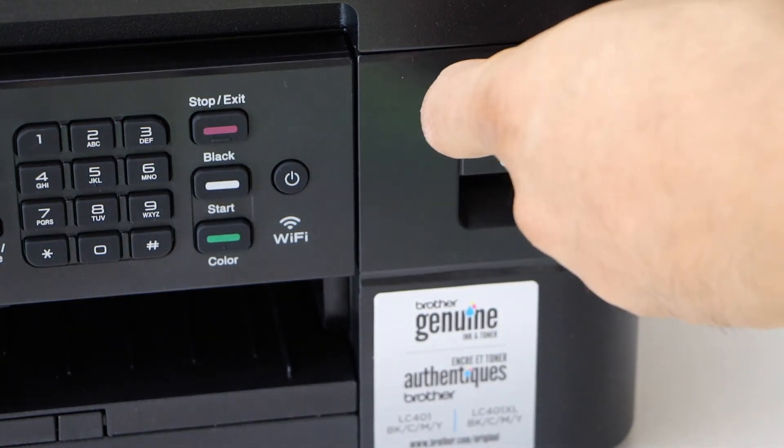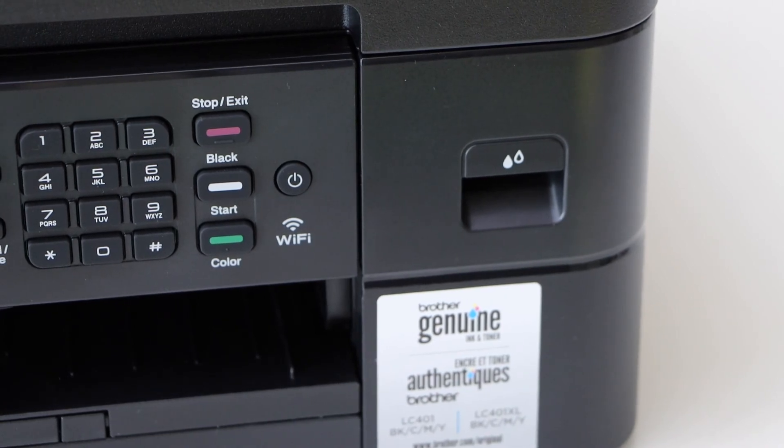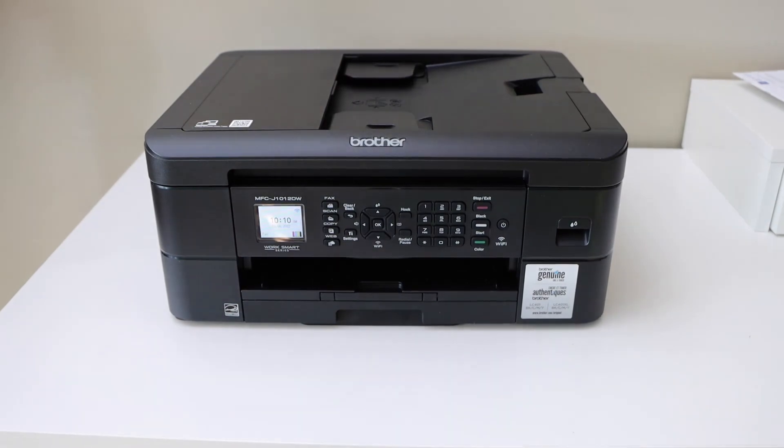Now you can close it. This way we can replace the ink cartridges and we are ready to use it. Thanks for watching.